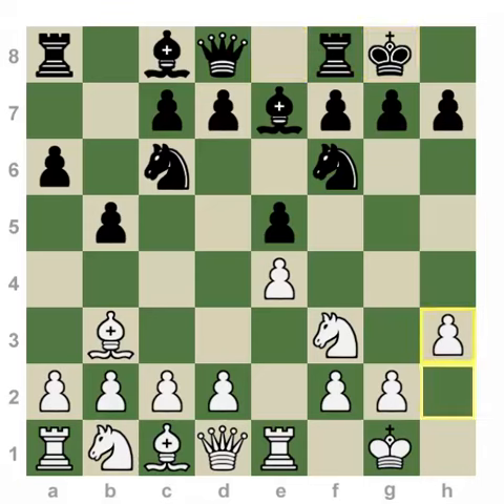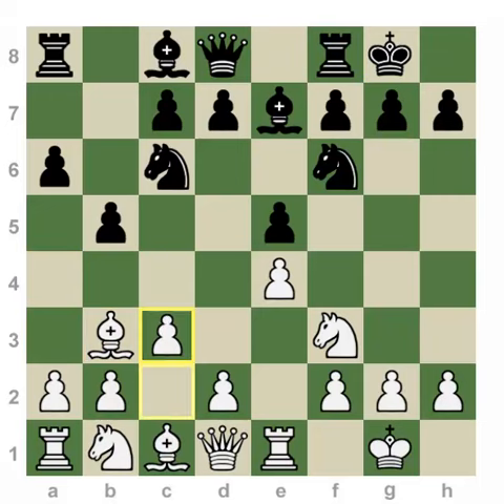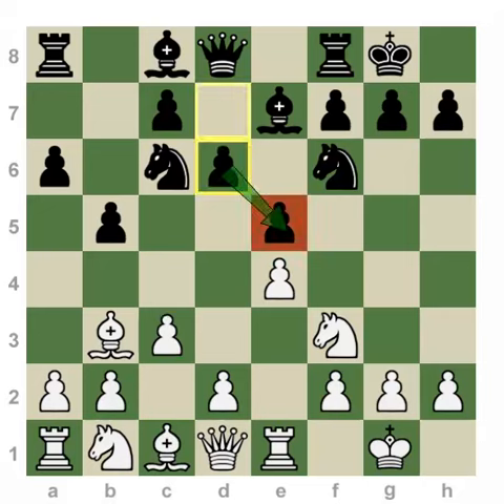Here white, these days, will often play the move h3 as a means to prevent the Martial Attack, which is another video here in our two-minute drill selection on our YouTube channel. If white plays c3 instead of h3, black can either play the Martial, which you can check out in our library, or continue with mainline ideas with the move d6, defending the e5 pawn.